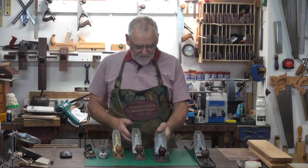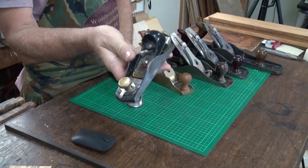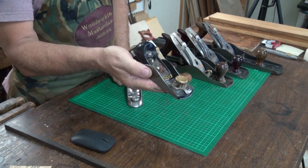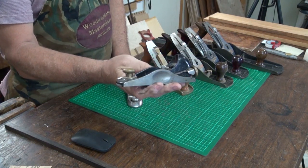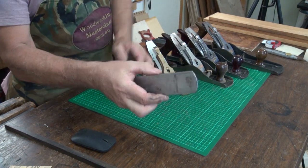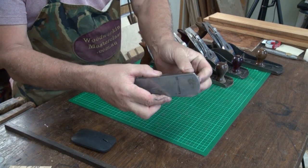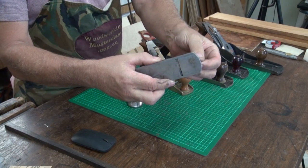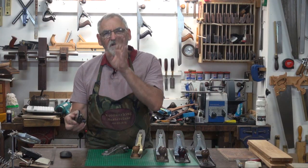These little ones here are the block plane — the Stanley 060, or there's a 960 or a 020 contractor. Much the same little beauty. They're a low-angle block plane and they have an adjustable mouth. See how that mouth opens and closes? That's for when you do end grain and you want a really nice fine cut.